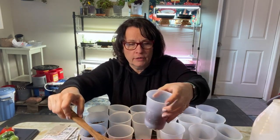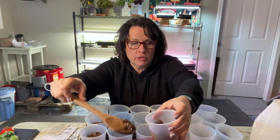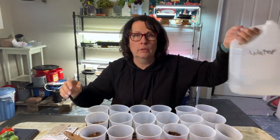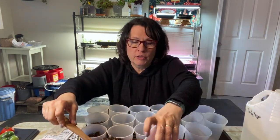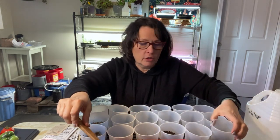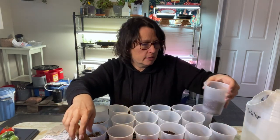Once I get all of these halfway filled, I've got them in a tray that is about two inches deep. I'm simply going to take a jug of water, put a couple of inches in the bottom of this tray, and let these solo cups wick up all that water. I'm going to fill up these cups right now and talk about the variety of tomato seeds I want to plant this year.